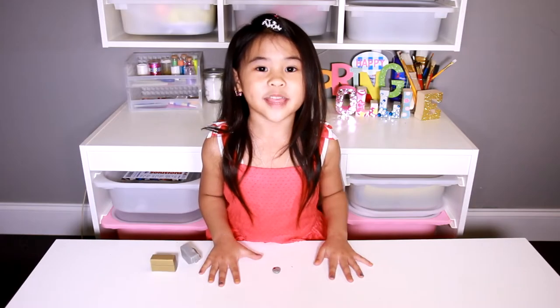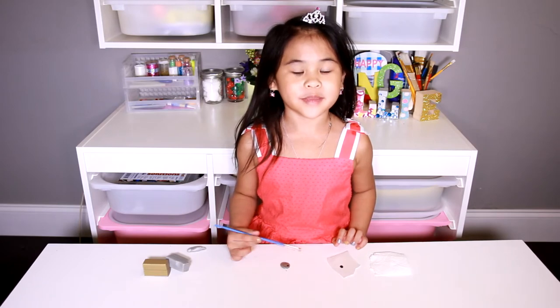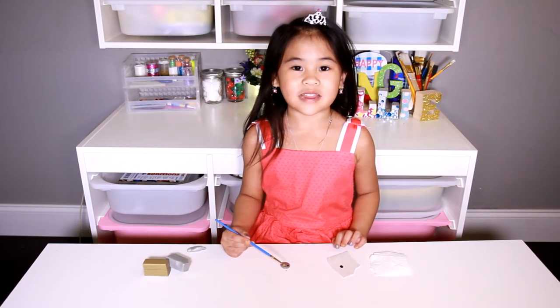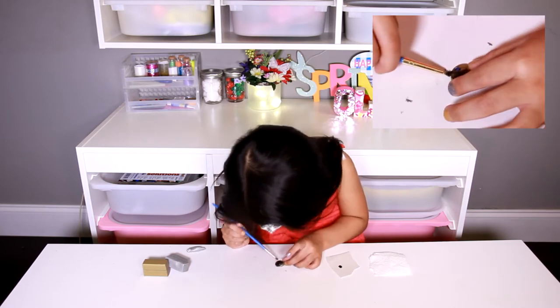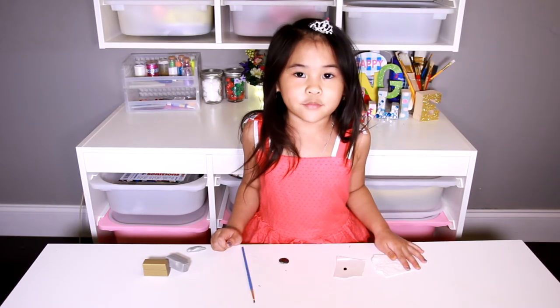Now take your gemstone and push it into the bottom corner. Make sure you press it down into the clay. Then bake this for 30 minutes. Now put a little bit of black paint on your fingerprint.